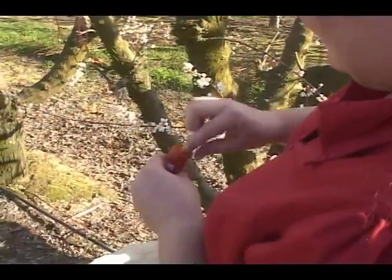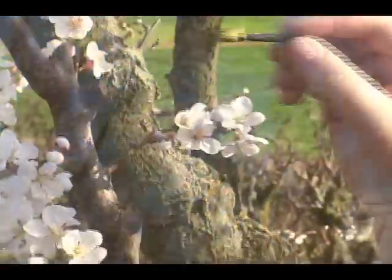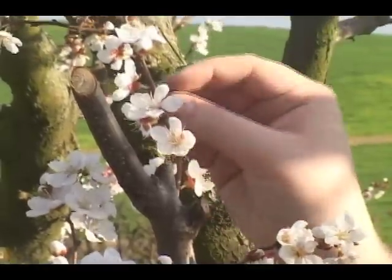The bag will be removed and the pollen then applied to each one of the individual flowers — contact is made. The Flavorella should be pollinated. We'll come back a little later and check the results.